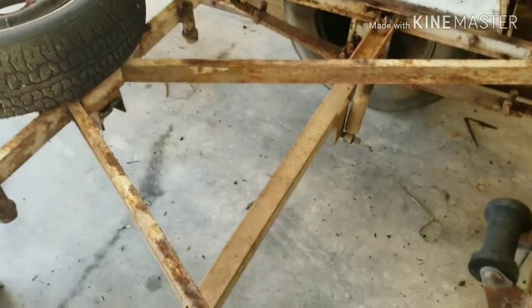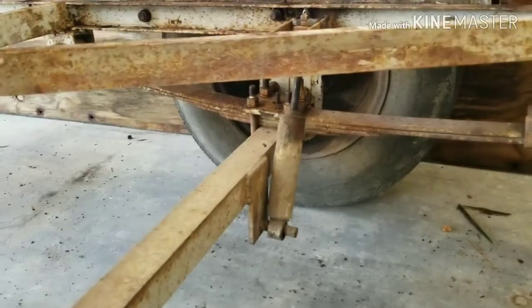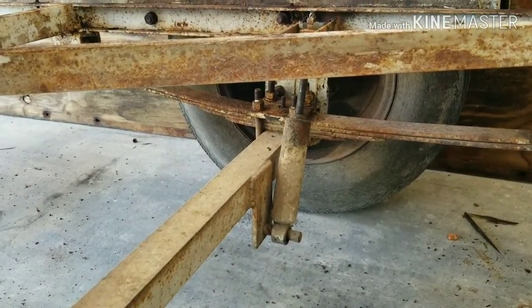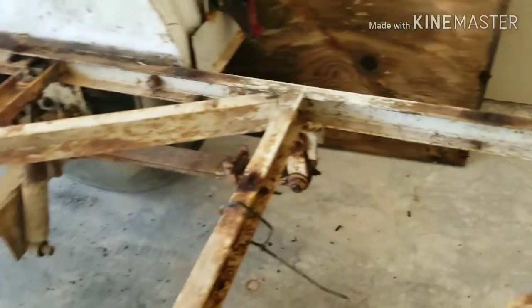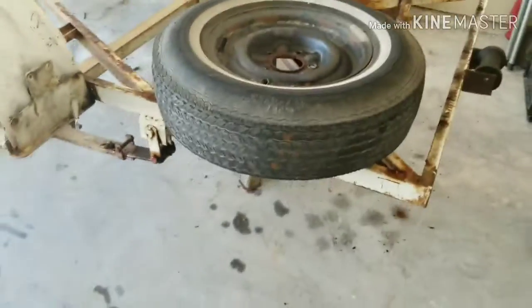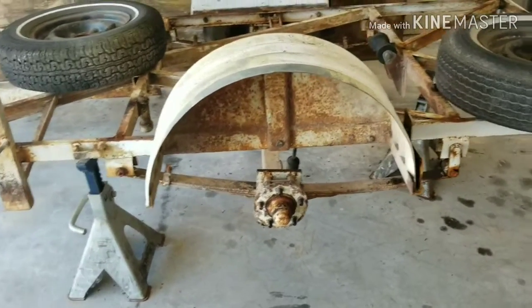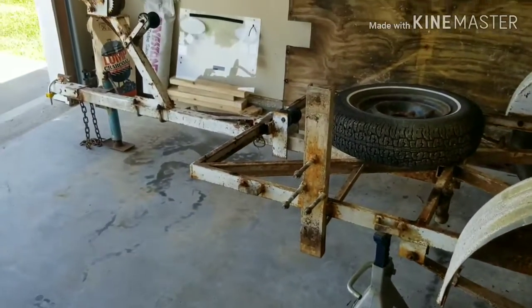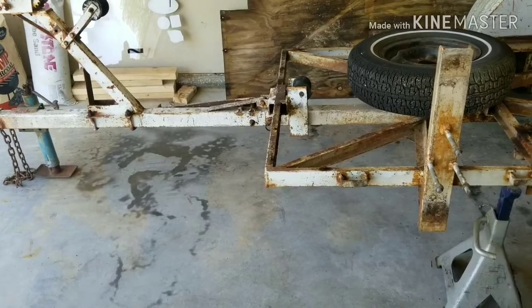Obviously it needs new lights — that one is busted — and new wiring because the wiring is just trashed. This trailer looks to be about an '80s model. It has some Ford Pinto shocks that we're going to replace. The leaf springs are greasable — there's a greaser right there, which is pretty cool. The wheel tubs are bolt-in so I'll take those off and clean them up, and the whole frame is going to get redone and painted the same colors as the Miata.